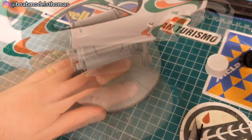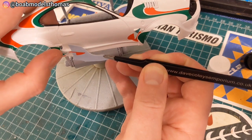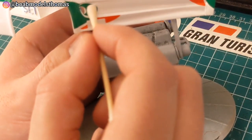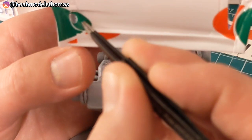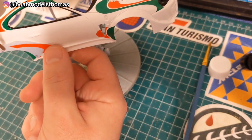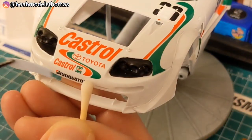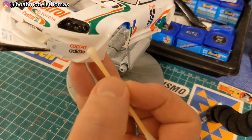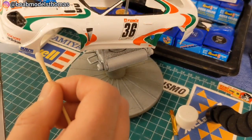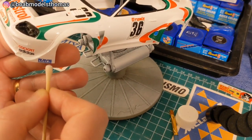These ones here are particularly challenging. I started by putting some Micro Set down to help with movement. Then I start with the green and red one that goes around the wheel arch, and then the smaller green one goes into this spot here, just around the vents for the rear wheels. These two should mesh up as well as possible, and then the red one goes around the top. It's much better to do the red and green swirls before you then go on to the sponsors, as the swirls need to be in specific places, whereas the sponsors can be moved around a little to accommodate the room left.